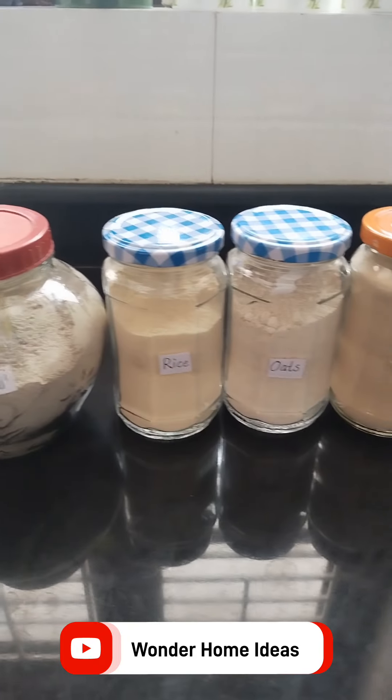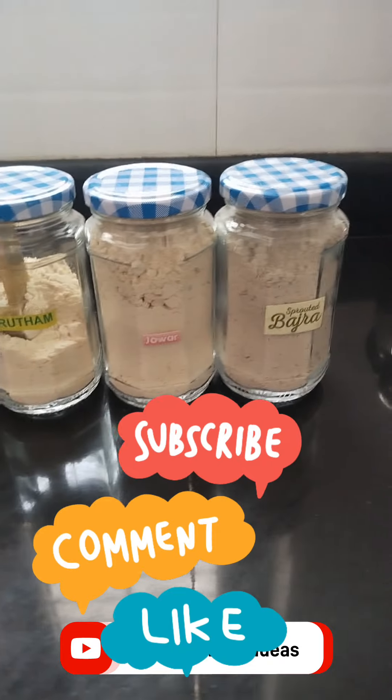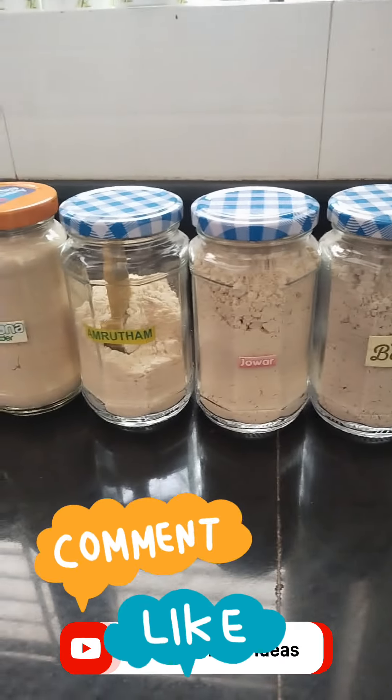If you like this video, please like and subscribe. Comment below the video. Again, Namaskar.